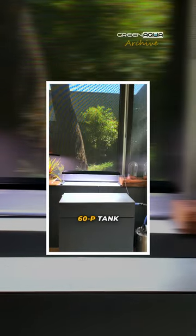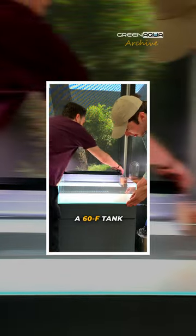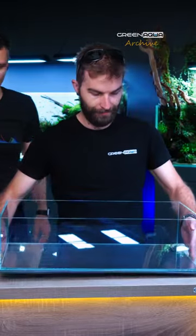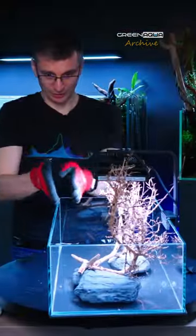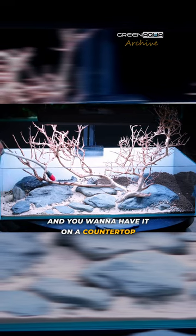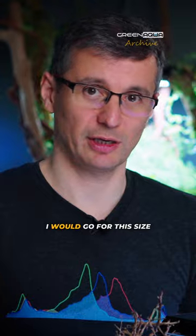What we're doing today is changing this 60P tank into a 60F tank, which is a shallow tank. So today I'm going to scape a shallow tank for you. If this were a kitchen tank, for example, and you want to have it on a countertop or something, I would go for this size.